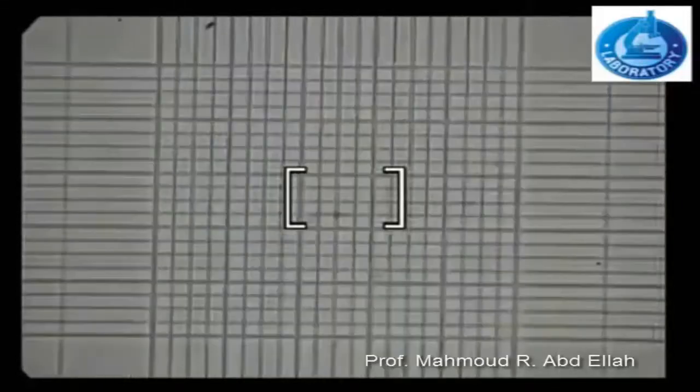This is the central area of the counting chamber, which consists of 25 equal squares. Every one of them is divided into 16 equal squares.